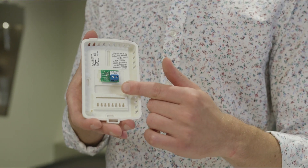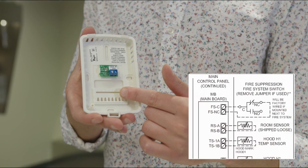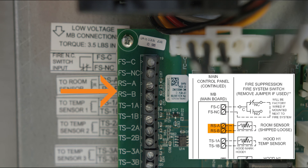Lastly, if provided, surface mount the room sensor to the wall with the provided screws. Use two-strand, 18-gauge wire to make a connection from the terminals on the rear of the room sensor to the main board, landing either of the wires on terminals RS-A and RS-B.